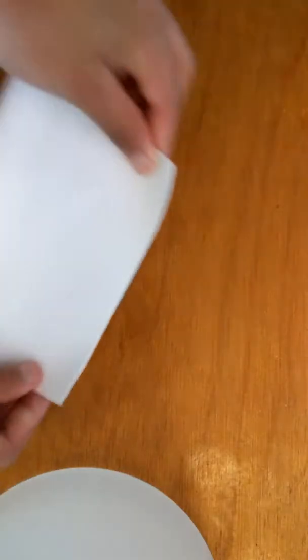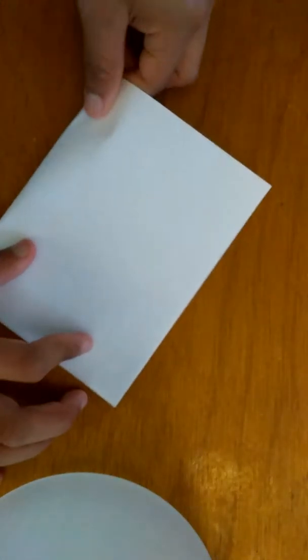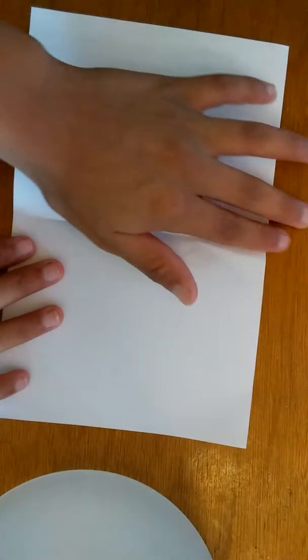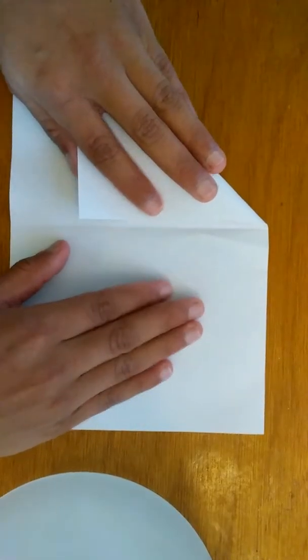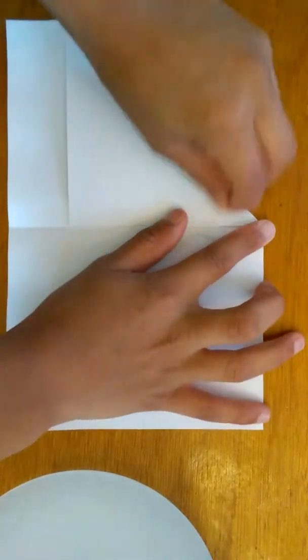Like this. So it should look like a smaller piece like this. The next thing you want to do is you want to turn it now like this. Make sure that these are on the bottom. What you want to do is make it kind of like an airplane — and then fold it straight down.